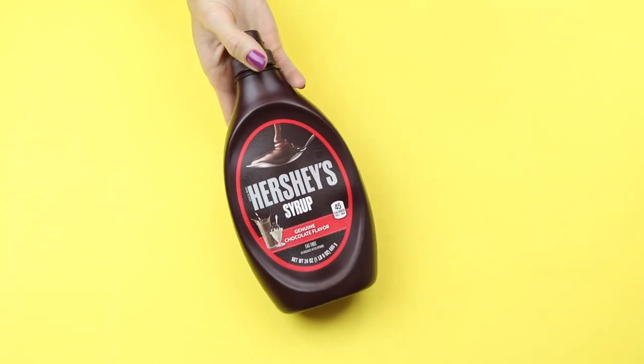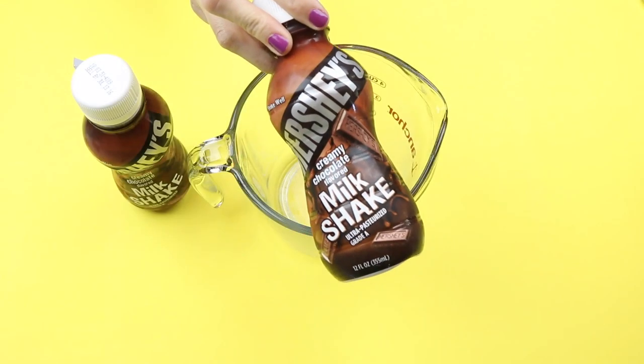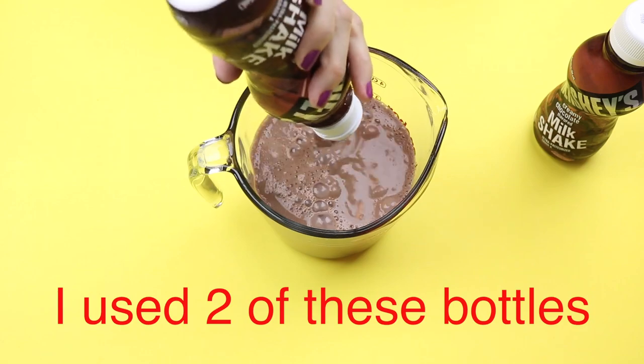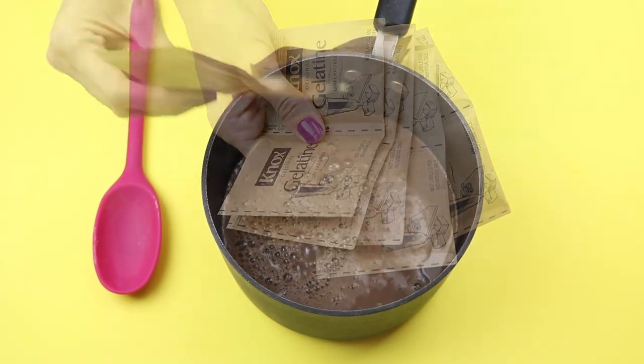Now let's get on with the video. To get started you will need an empty and clean Hershey syrup bottle. I'm going to use this Hershey's chocolate milk — just pour that into a pot. Then you want to use 10 packets of gelatin.